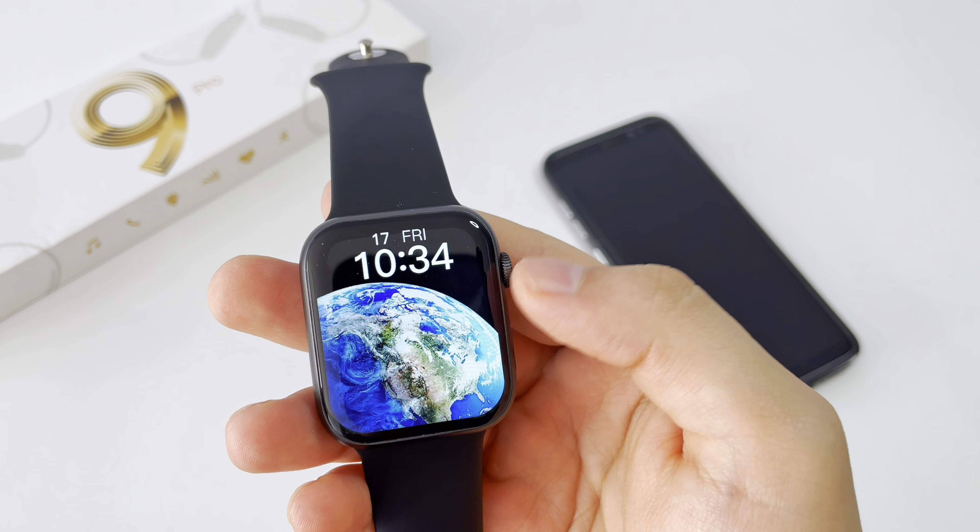We can also install video dials through this option, and add personalized dials, which is a great plus for this watch. Through the app we can also configure notifications, access different types of games, find our watch, use the remote camera, set health reminders, configure motion sensors, manage frequent contacts, and set new alarms.